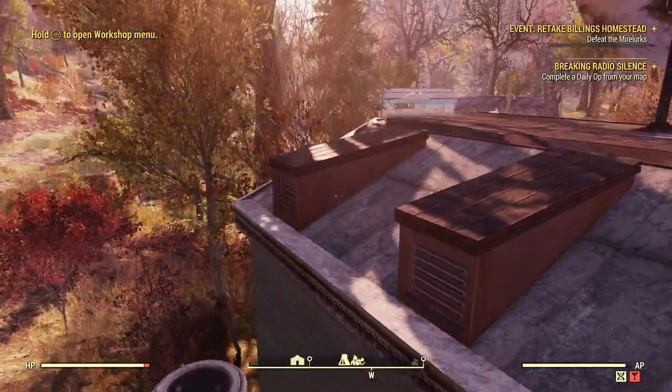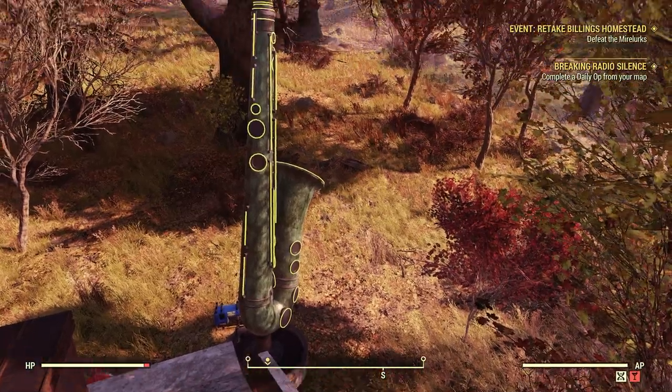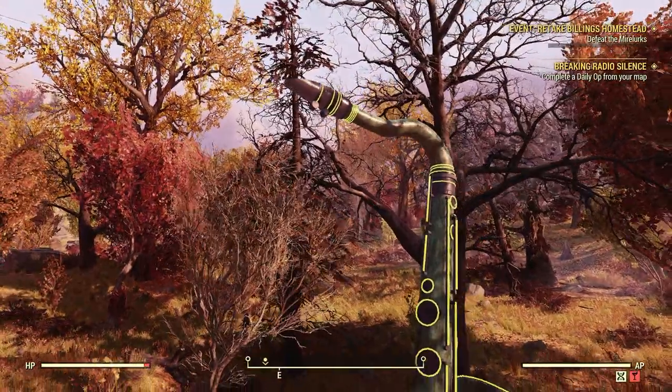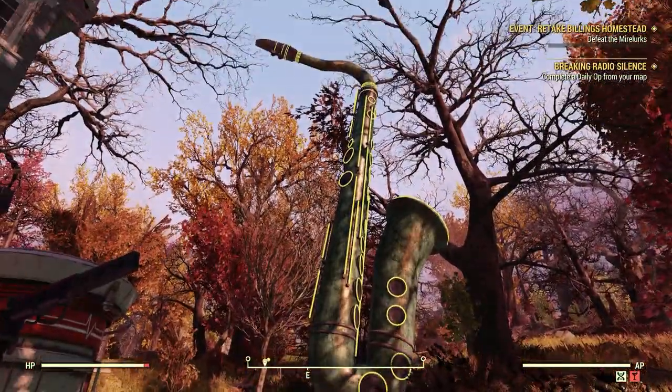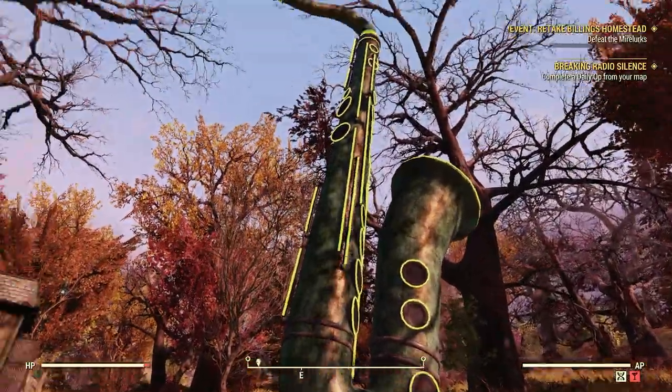And here it is right here — it's a fair size, as you can see. Pretty cool if this is the kind of theme you want for your camp, like if you have a little bar set up or whatever.